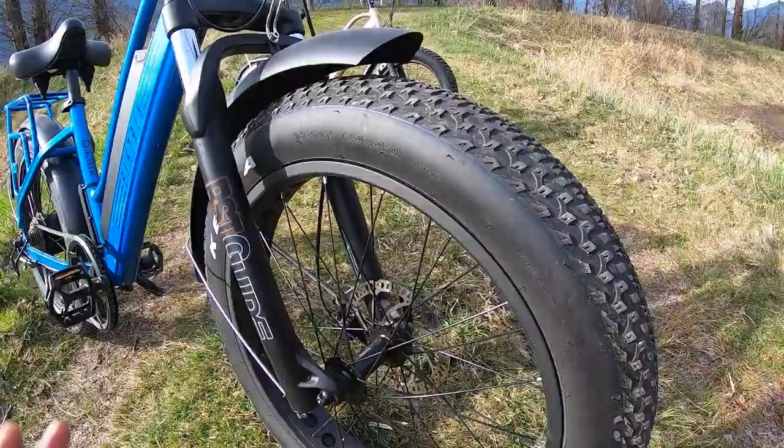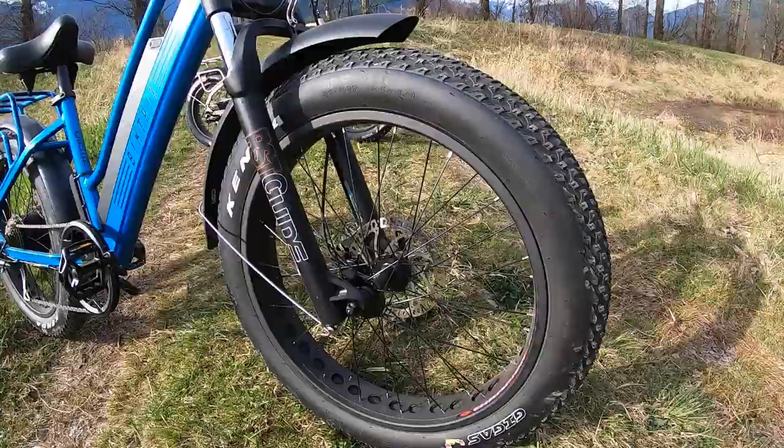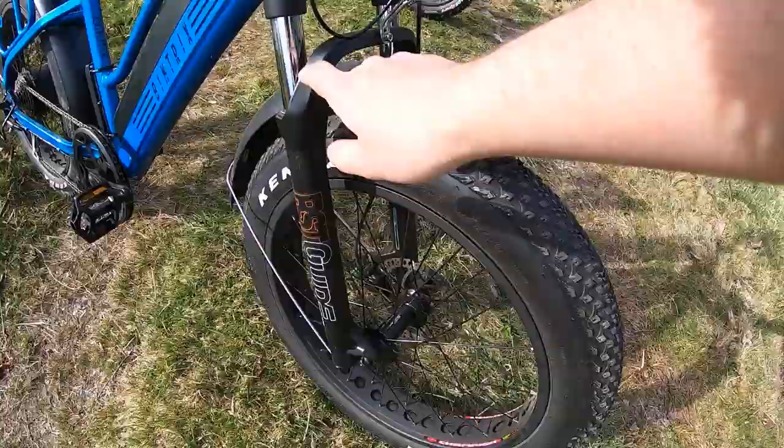Fat tires are pretty popular — on the road they're not as efficient but they still work just fine. Up front you also have the RST Guide fat-tire fork, which is wider to accommodate the four-inch wheel. This is a spring-loaded shock with adjustments — one side adjusts the preload, the other side controls the lockout.